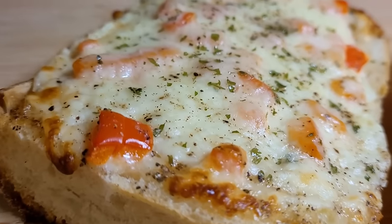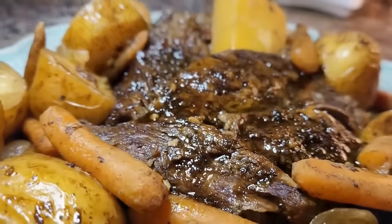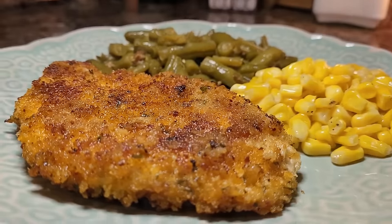Hey friends, I'm Mel. I've got a confession to make — I've been hiding some really good recipes from you. I haven't done it on purpose. Every week I try to cram my videos full of just the best of the best, but every now and again a really good recipe will fall through the cracks and not get the recognition it deserves. But I'm here to come clean, and you don't have to fear missing out ever again. Here are my top six recipes from last year that you probably missed.